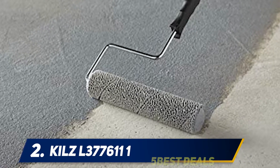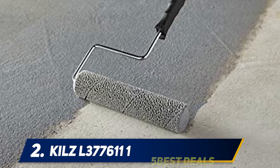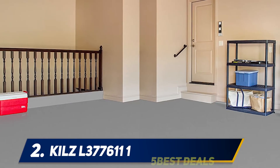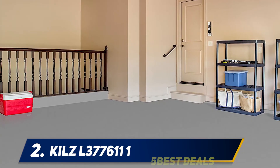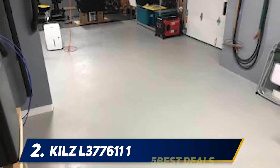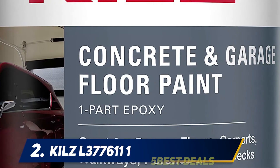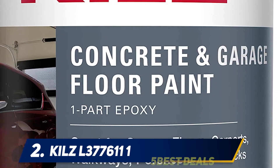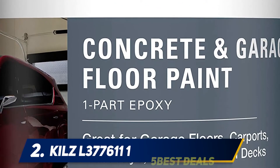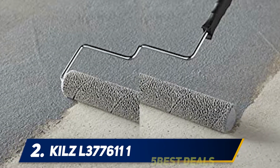Coming in at number two, Kilz 377611 Lira One. The garage floor gets the brunt of high foot traffic, dropped tools, and pressure from shelving and resting vehicles. Kilz Concrete and Garage Floor Paint not only raises the aesthetic value but can also level out a sloping concrete slab, fill deep divots and cracks, and protect the garage from chemical spills and oil stains. The satin finish goes on smooth, and one gallon can cover up to 400 square feet of rough surfaces. This paint requires two hours of drying time between coats but can withstand years of abuse from tire treads and dropped tools.